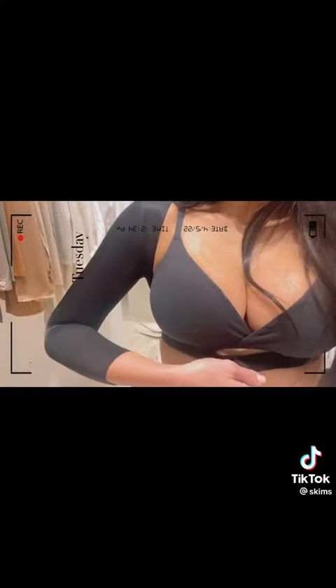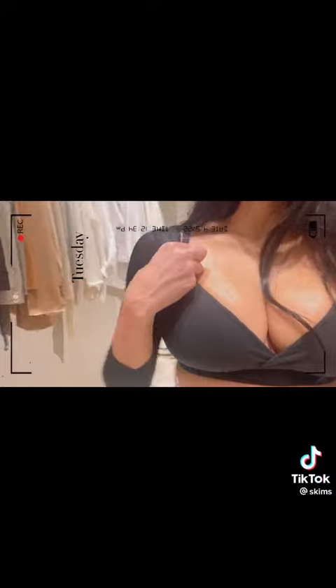It kind of has this — like you wear your own bra — it just has this strap here, and it really like sucks in your arms, and it's kind of sheer. It comes in black and our nudes, and it's really, really good for under things that you just wanna like hold your arms in.